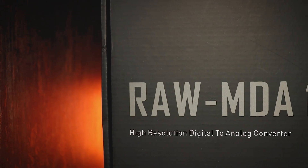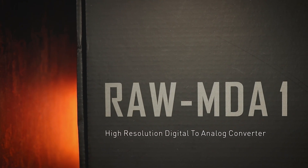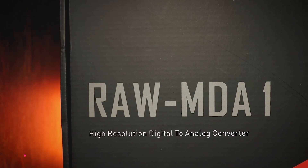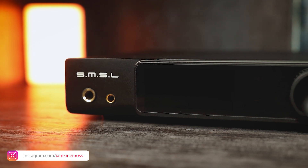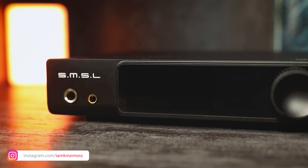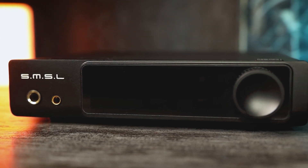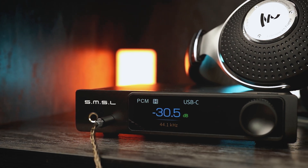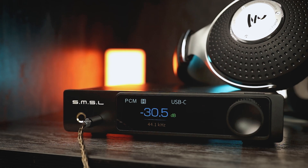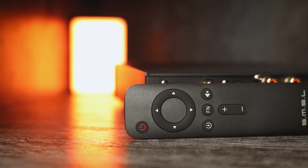RAW MDA1 is based on dual ESS ES9039Q2M DAC chips and 6 OPA1612A op-amps. It supports PCM decoding up to 768 kHz at 32 bits, as well as DSD512 and MQA. The device has both 6.3mm single-ended and 4.4mm balanced headphone outputs, and provides 2.5W of output power at 16 ohms and 1.7W of output power at 32 ohms.